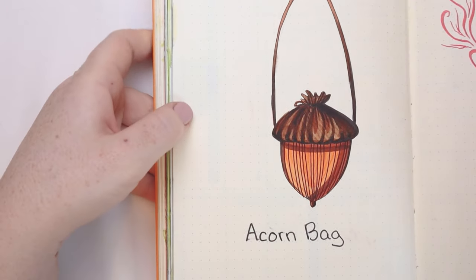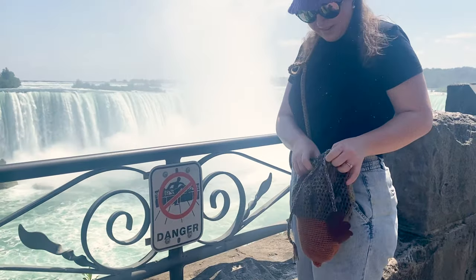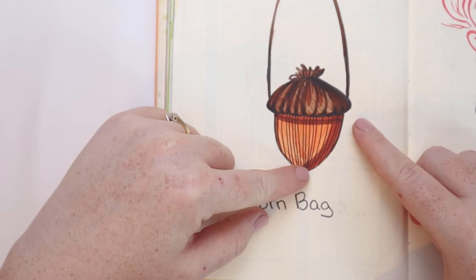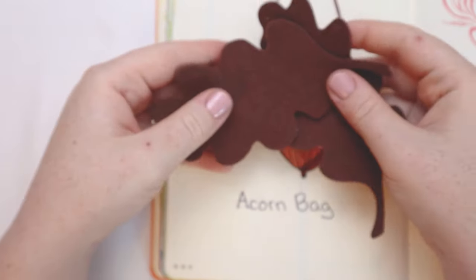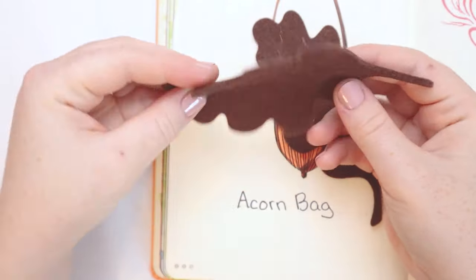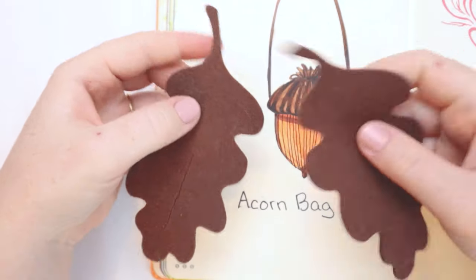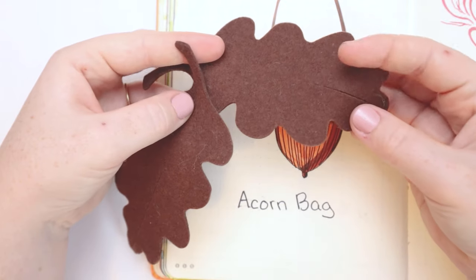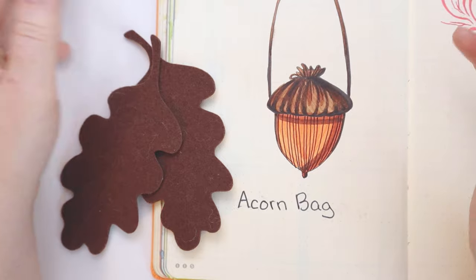Hello friends and welcome back to my channel. Today I want to make an acorn bag. I think I want to do a drawstring top, a nice long strap, and then a nice rounded bottom with a little peg at the bottom to resemble an acorn. I found these adorable oak leaf felted bits in my bits and bobs and I decided I want to make a bag to go with them — a nice fall project. So if you'd like to come along with me as I make an acorn bag, keep watching.